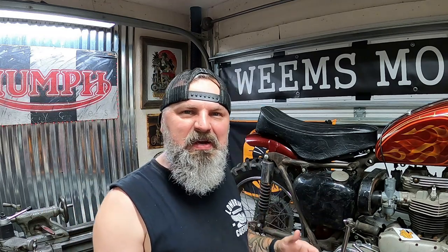Instead of just jumping online and ordering a piece of polyurethane rod and throwing it on the lathe, I said let's save some time and money. I went down to my local auto parts store and picked up this polyurethane sway bar set. The diameter is larger than what it needs to be for these shocks, so I can turn it down on the lathe, fit the spacers on the inside, and make it work.